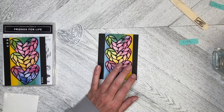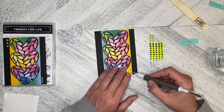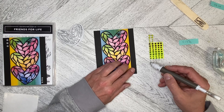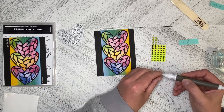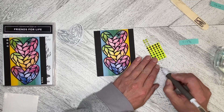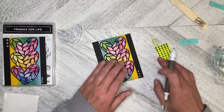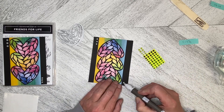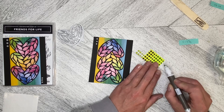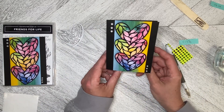Now let's put our translucent adhesive-backed gems down. I'm putting three small ones down the bottom here, just placing them on like that. That one was a little bit over, so I'll pick up another one and pop that down. Then we're going to turn it around and put the large ones at the top. You can put them as close together or as far apart as you want, as long as they're kind of evenly spaced. And there we go — that is our stained glass heart card!